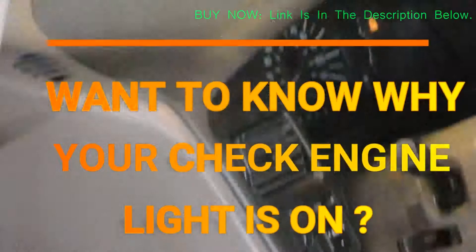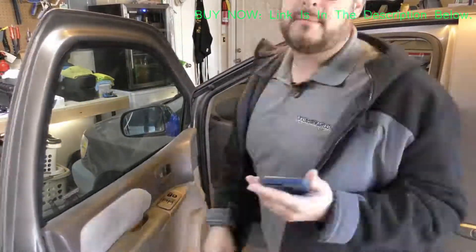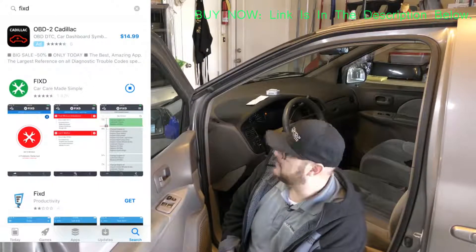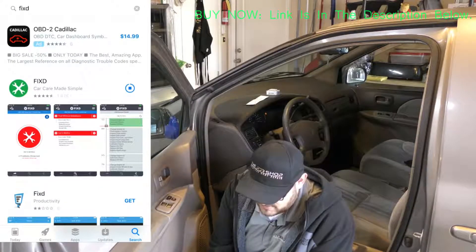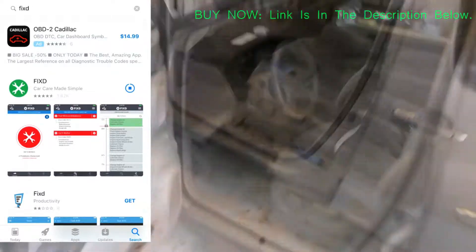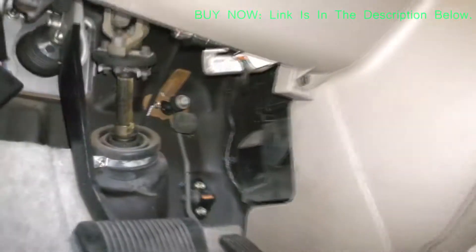I opened the garage door because step three is to turn the vehicle on and leave the engine running for at least five seconds before opening the Fixed app. Step four: open the app and register for a new account. Step five: input the code on the back of the sensor into the app.